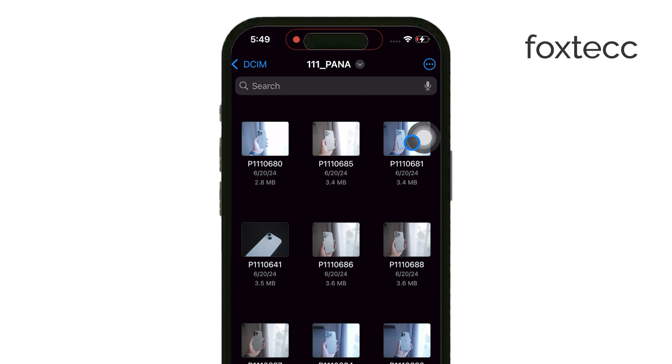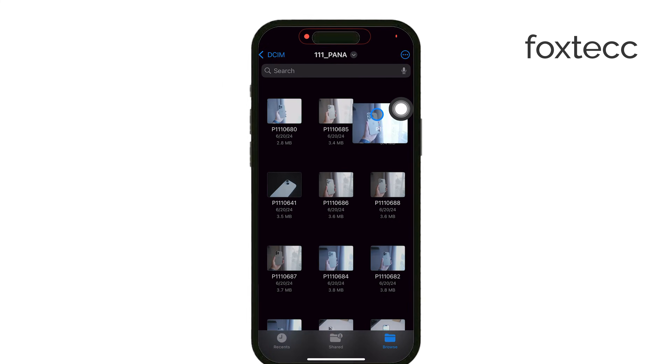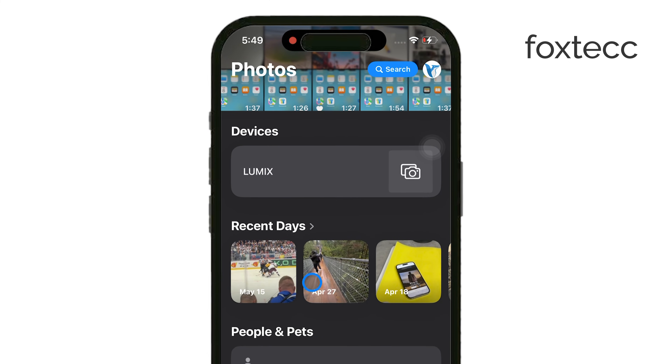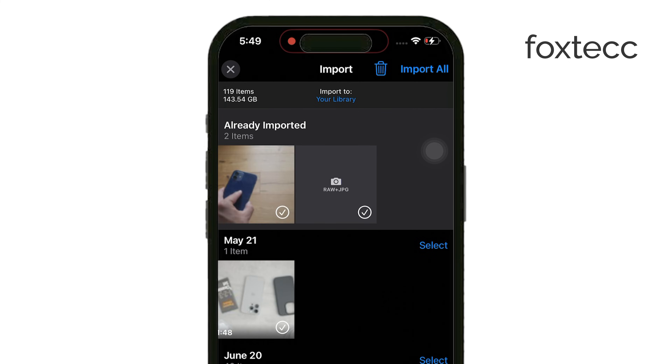You can also use the Share feature to transfer specific files to or from the SD card. This gives you some flexibility if you're working with particular items that need to be shared or saved quickly.